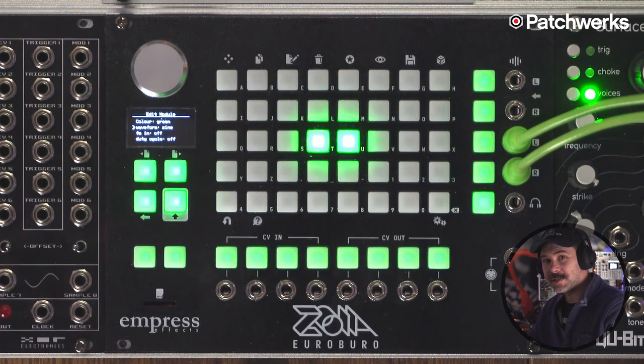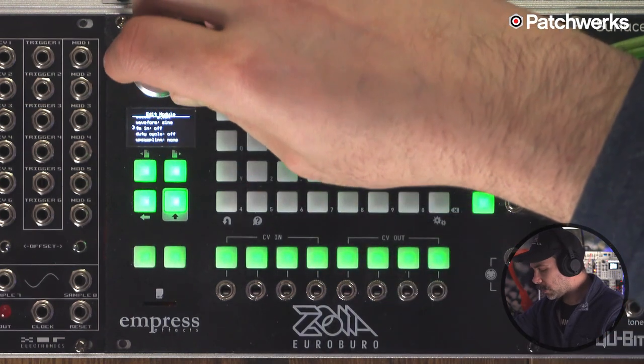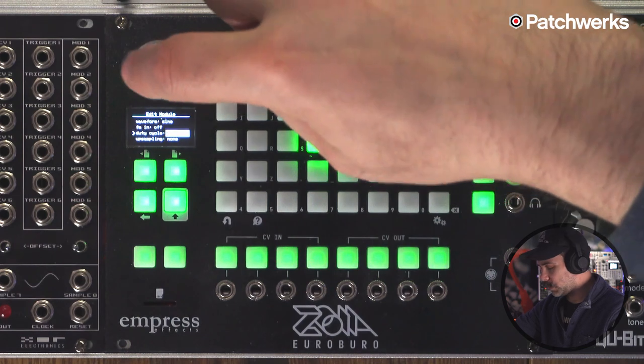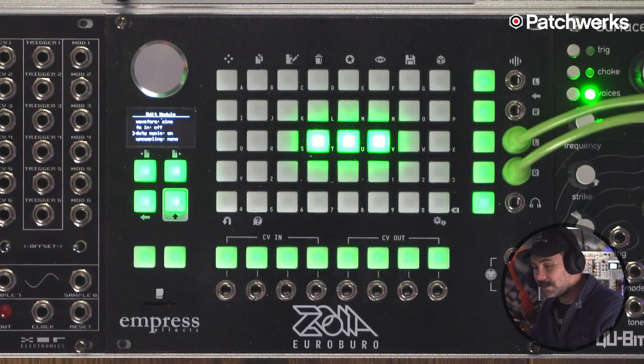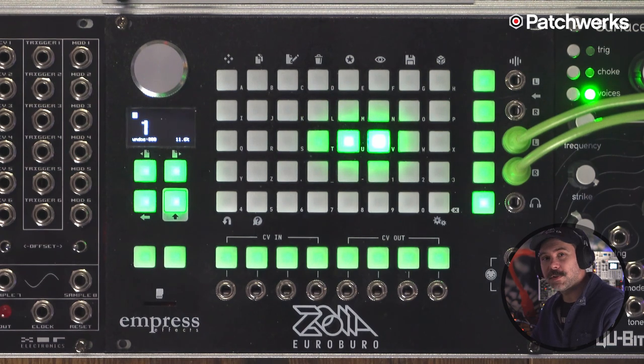Right now a kick drum is just a single fundamental — just one tone — and it will make a very clean sounding kick drum. There won't be very much to it, just a thump, and that's what we're going to do in this example. But we're also going to grab the duty cycle and turn it on. The duty cycle is the pulse width of the oscillators in the Euroburo — the sine wave will become wider and essentially become a more complex waveform, making more sound. We'll use that to give our kick drum more thump if we need it.